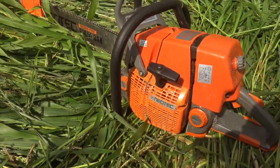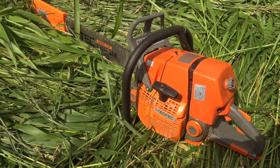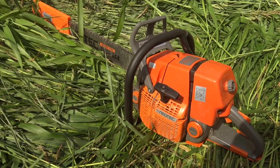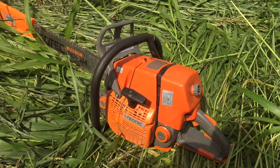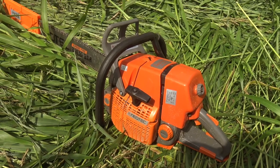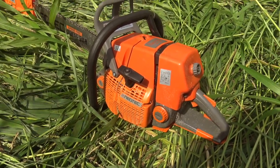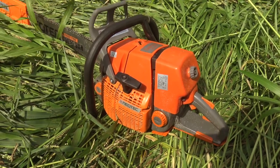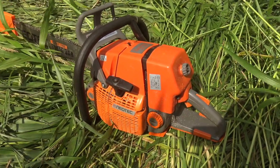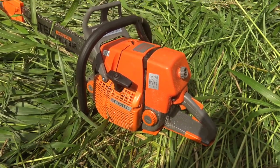And this saw basically worked out of the box. It wasn't perfect — there were some hiccups — but it started on the sixth pull and it pulls like an absolute machine. I love this thing. It tore through these thick logs. It just absolutely decimated them. It did an amazing job, started right up, and I'm very, very happy with it.